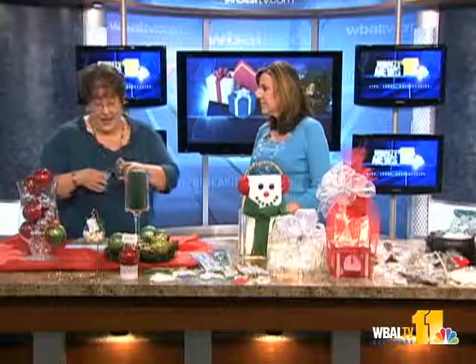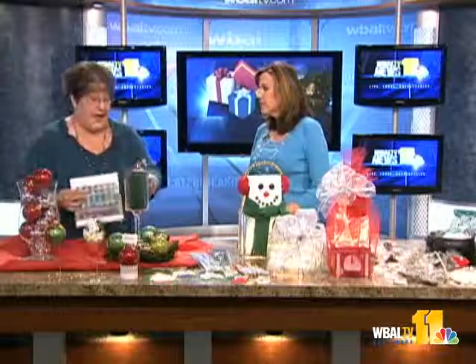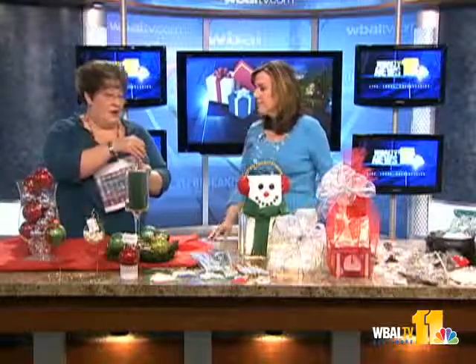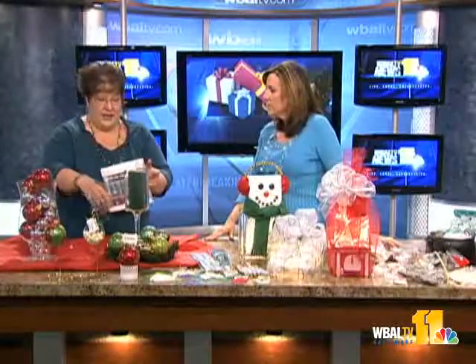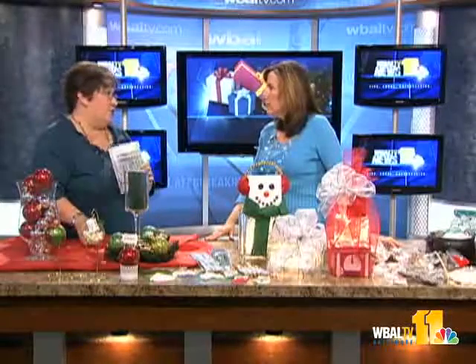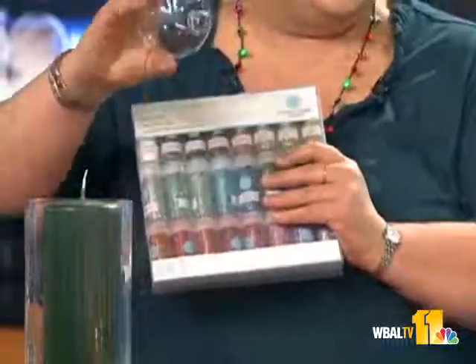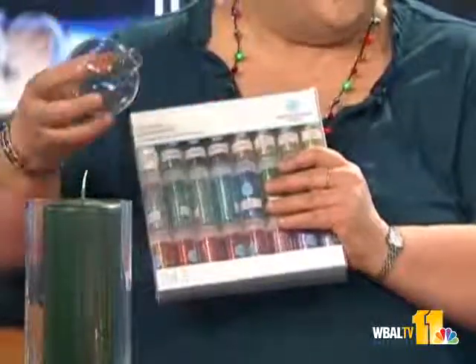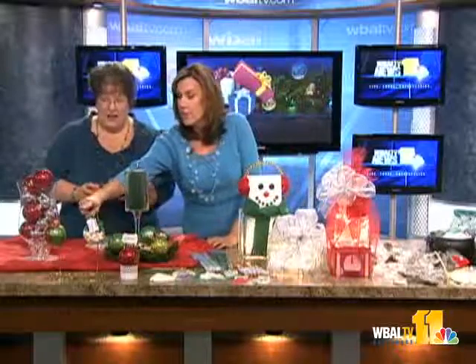The ornaments are a great activity. We have these glass ornaments — get them fast because they're selling like crazy. All you do is take the top off, put the glue in, swirl it around, put it in a paper cup to drain. Then you put the glitter in, it sticks to the inside, and you're done. Boom — pretty glitter balls!